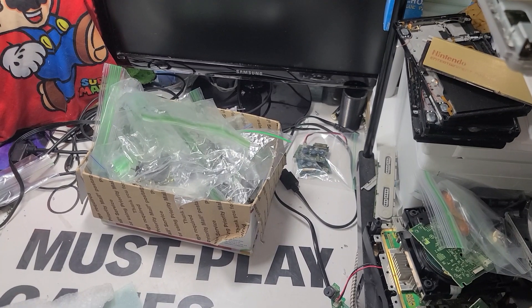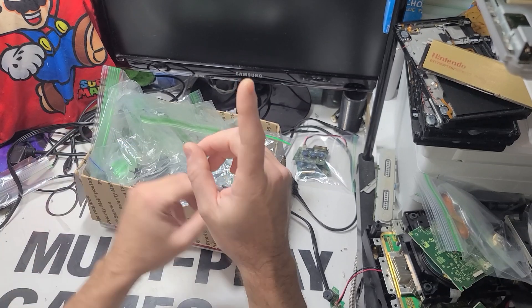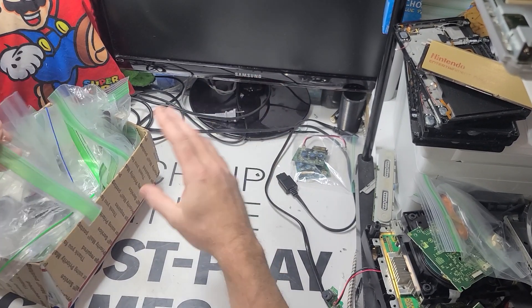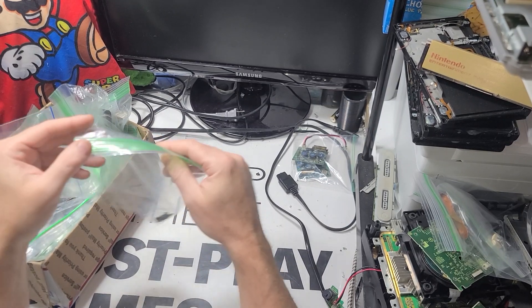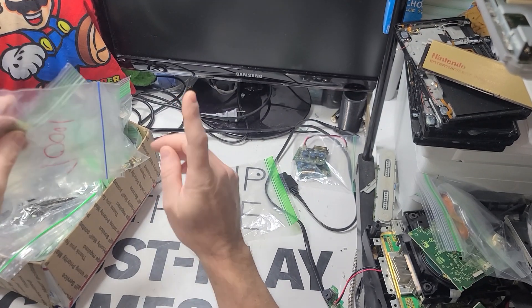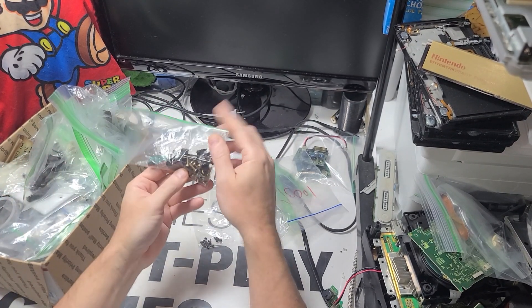So this is PS2 Fat. I need a screw set — two screw sets — for the 5000 model, which is different than the other models by one screw.